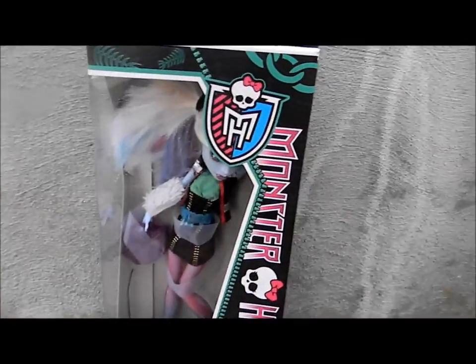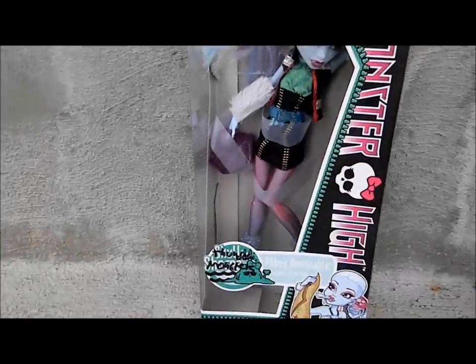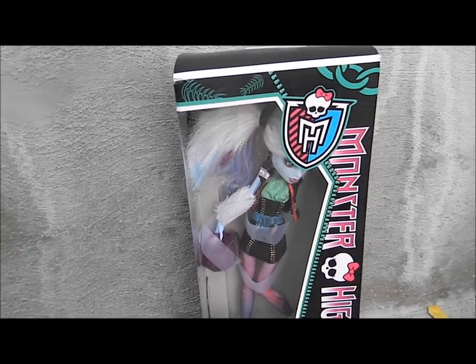Hello guys, this is PawsPaws44, and I have the Abbey of Winter Wonderland, and I will go unbox her. See you soon.